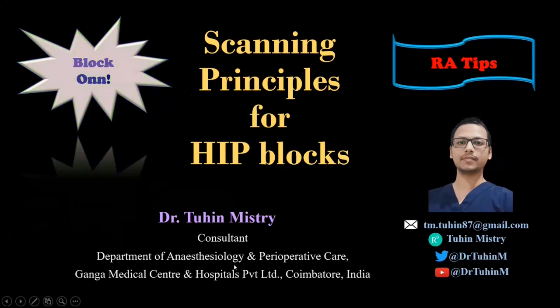Hello friends, welcome to my channel BlockOn. In this video I am going to demonstrate the scanning technique of multiple blocks for hip analgesia.